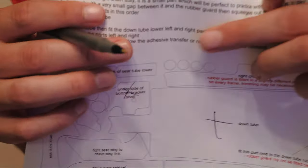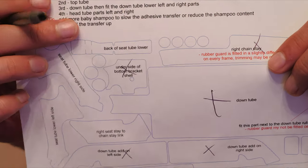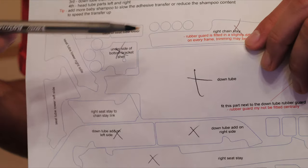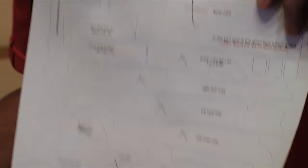You also get a bunch of extra little circle pieces to fill in gaps where you may want some protection but there's no intended piece. You can peel off circles and use them as needed. There are also square and rectangle ones as well.